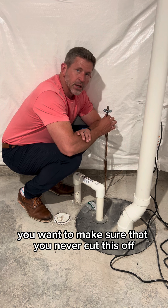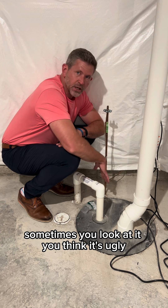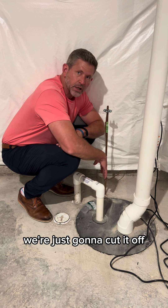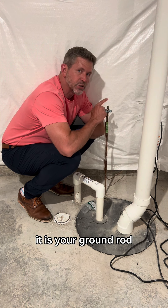You want to make sure that you never cut this off. Sometimes you look at it and think it's ugly — we don't really need that, we're just going to cut it off. That's a terrible idea because this actually protects your home. It is your ground rod.